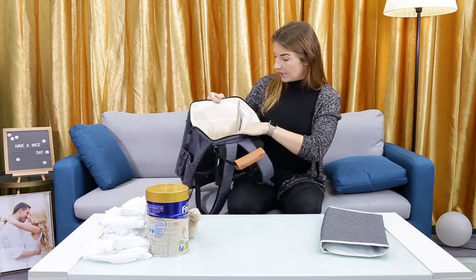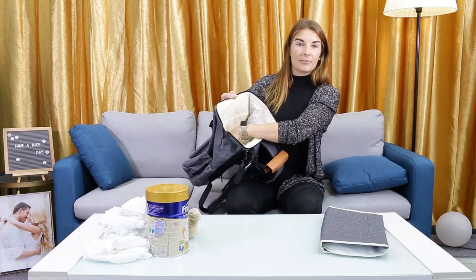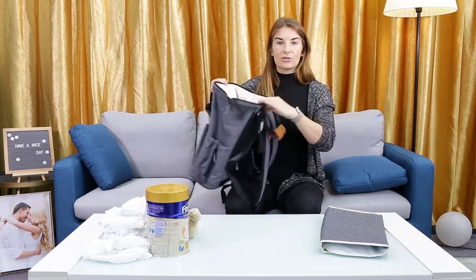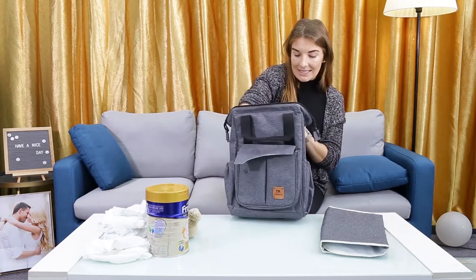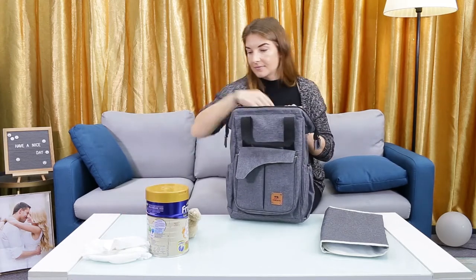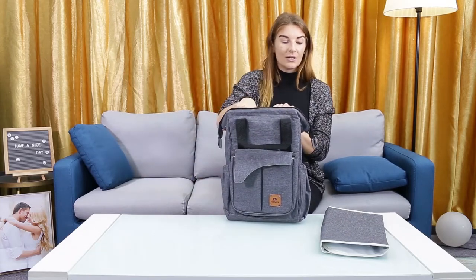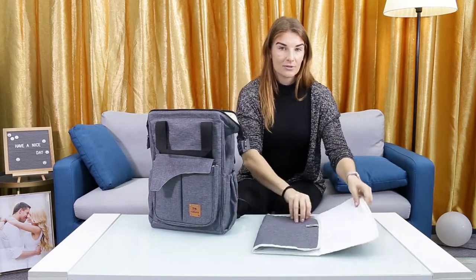As you can see, it's very spacious on the inside. It has room with insulated pads for bottles to keep them hot or cold. It can also fit a lot inside, so it's perfect for the on-the-go mom — plenty of baby's clothes, diapers, toys, and formula.